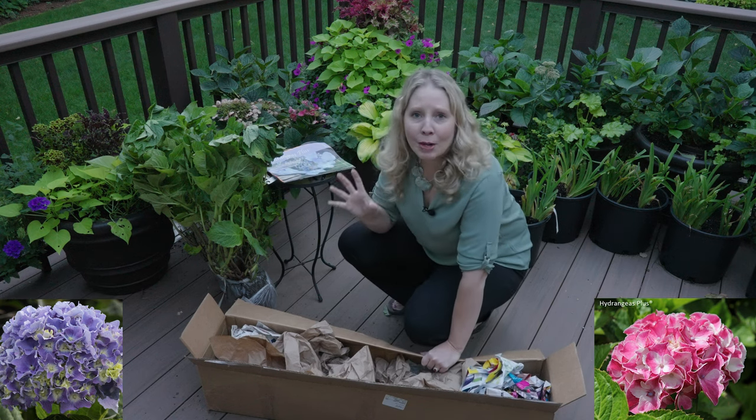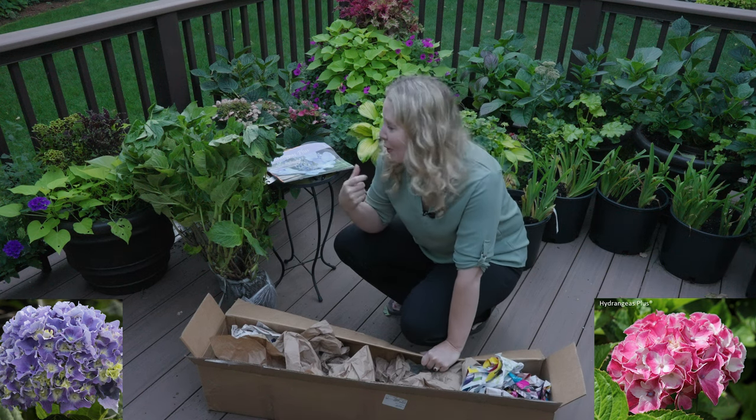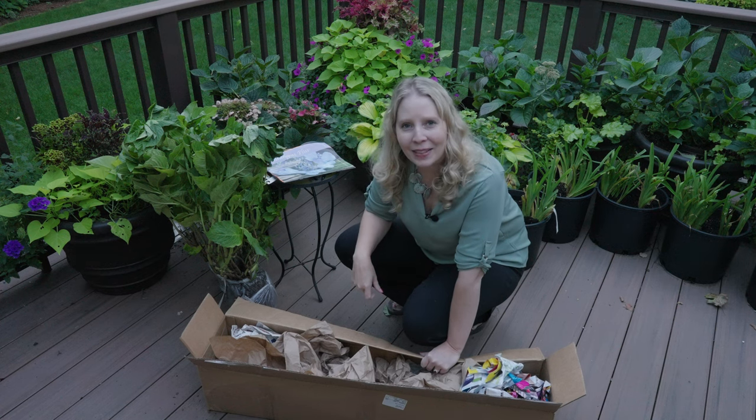And I think they will just be really unusual hydrangeas for my collection, so I'm really excited about that. And that really is what hydrangeas plus is known for — those harder to find, more unusual hydrangeas. They look like they need to get planted and then they'll be much happier. So thank you so much for joining me and I'll see you in the next video.